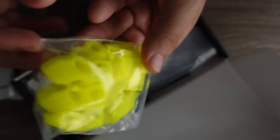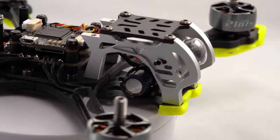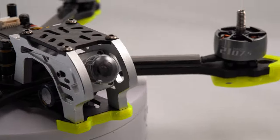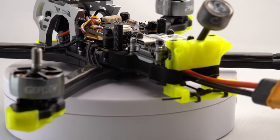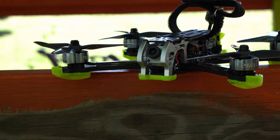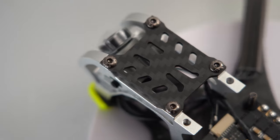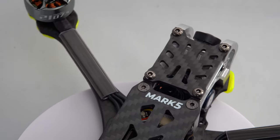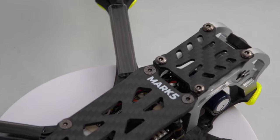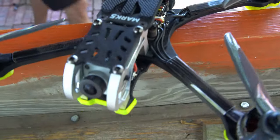Speaking of the prints, the kit comes with a variety of fantastically printed pieces including the front and rear chin spoilers, GoPro mount, and antenna mounting for HD or analog, as well as receiver mounting. The two-piece top plate means that you can easily swap out the HD camera mounting solutions with only four screws, meaning you don't need to remove your entire top plate.